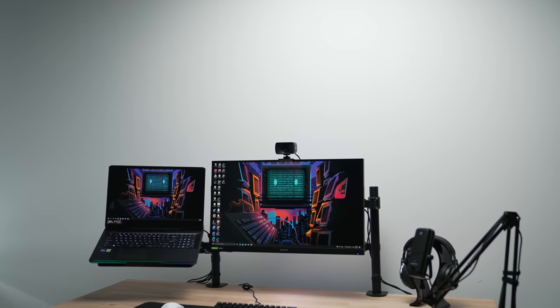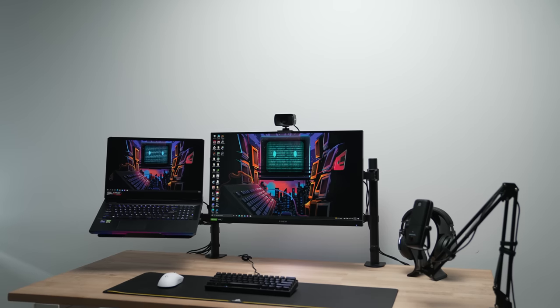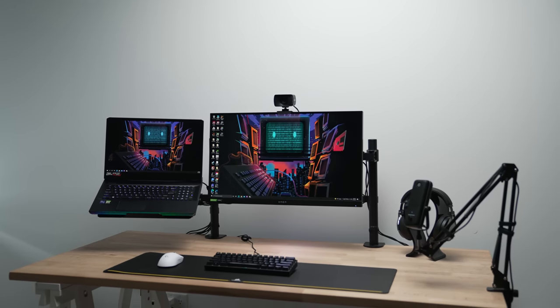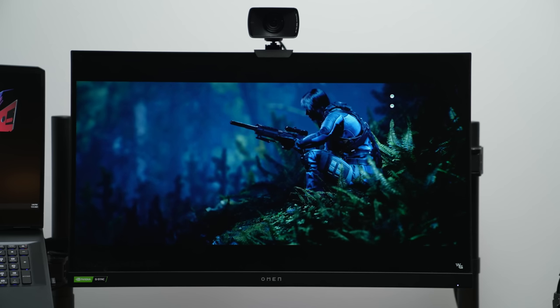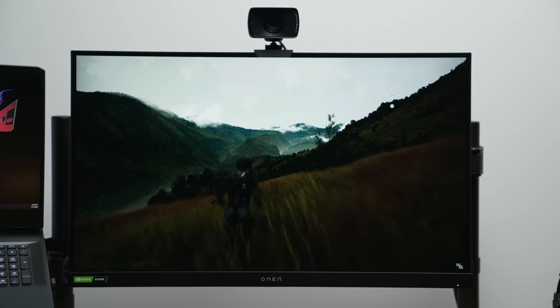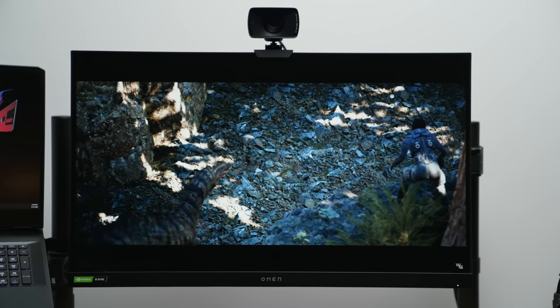The monitor is the HP Omen 27i — in fact I got two of these, one at home and one here in the studio. I love it because the color saturation and accuracy is impeccable, and if you're a content creator who also games, that's really important. It supports G-Sync and Adaptive Sync, and most importantly it looks clean — no crazy edges or RGB all over the place. There's also a monitor arm and a laptop arm, which I'll link in the description.